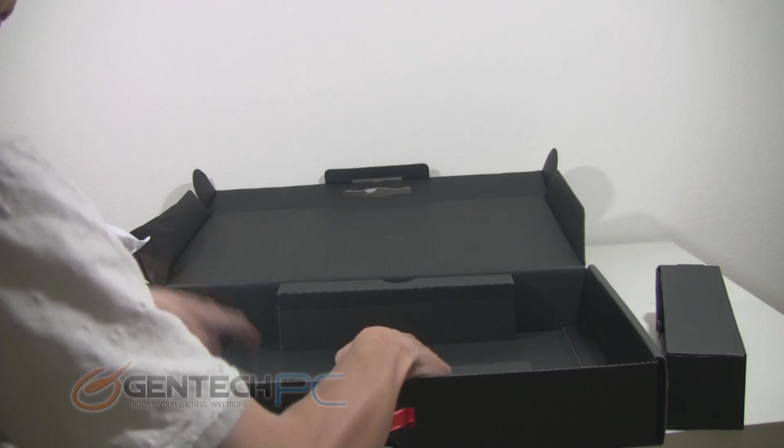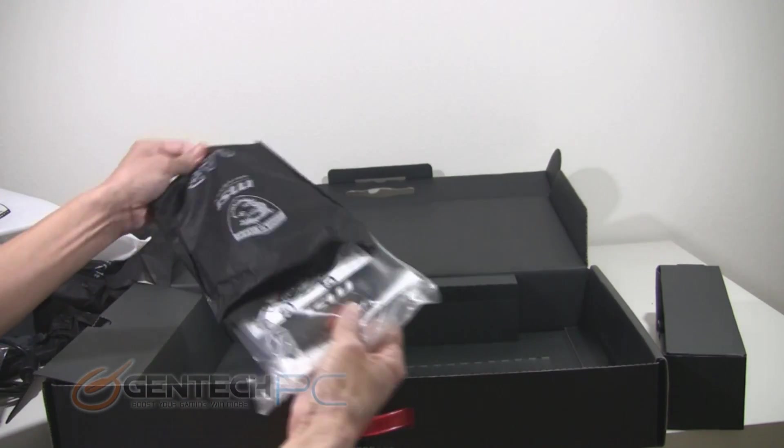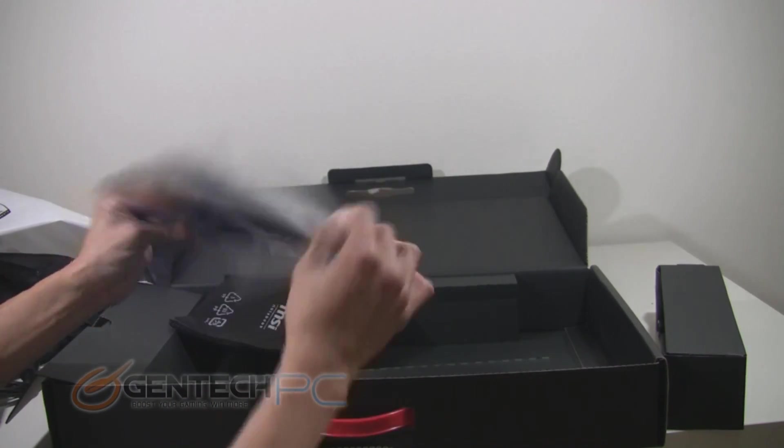Now to finish up with unboxing the rest of everything. In the front we're going to have what you'll find with any new laptop — all of your driver discs, product manuals, and miscellaneous accessories.